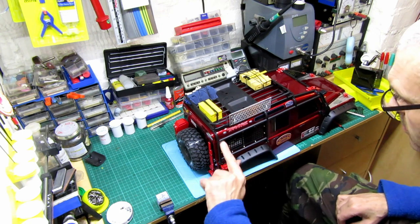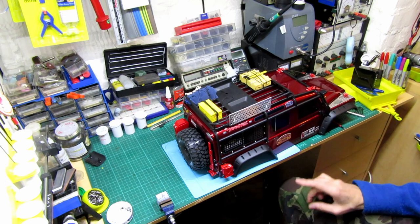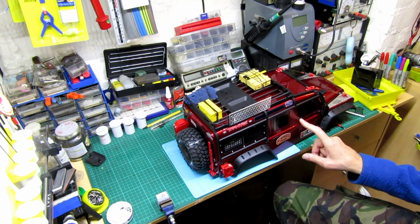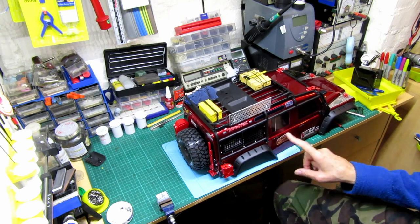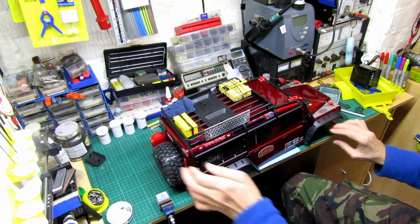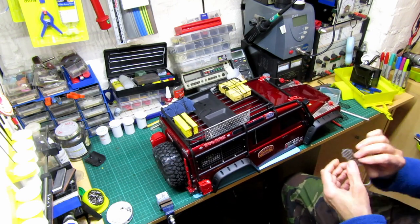It looks nice — it just adds a little bit. The more things you put on, it just catches your eye. I need to do something with the door frames — I've got handles coming, I think I've ordered some. And then these little ones are going on one side.